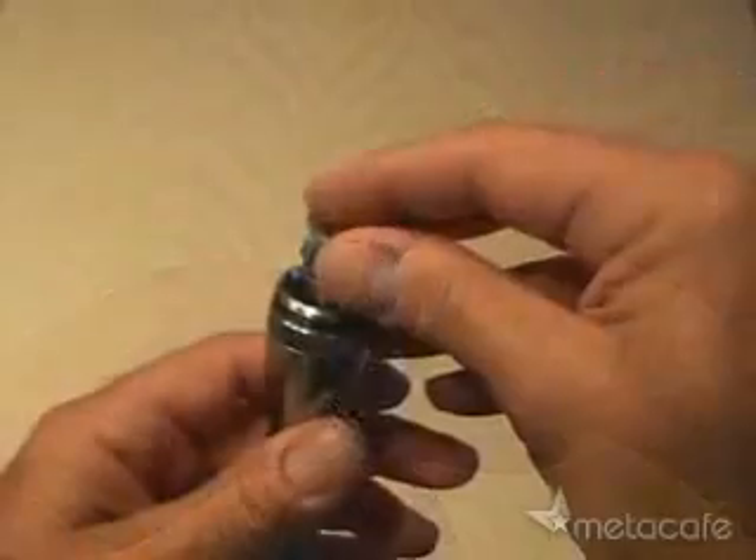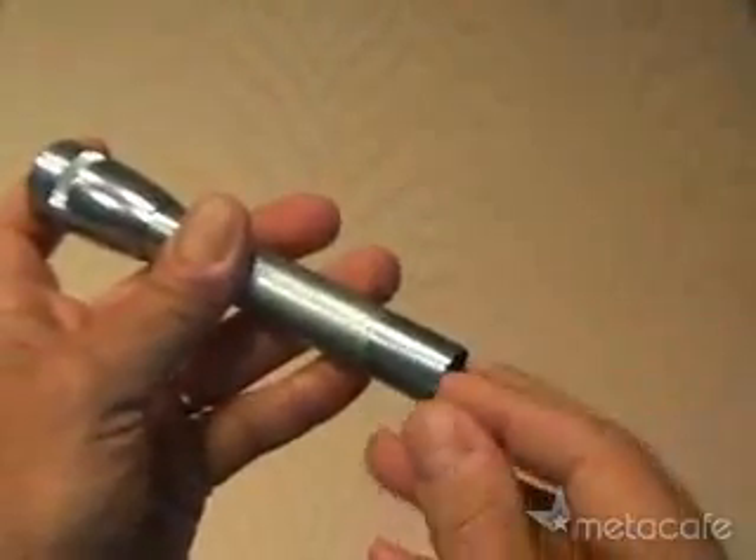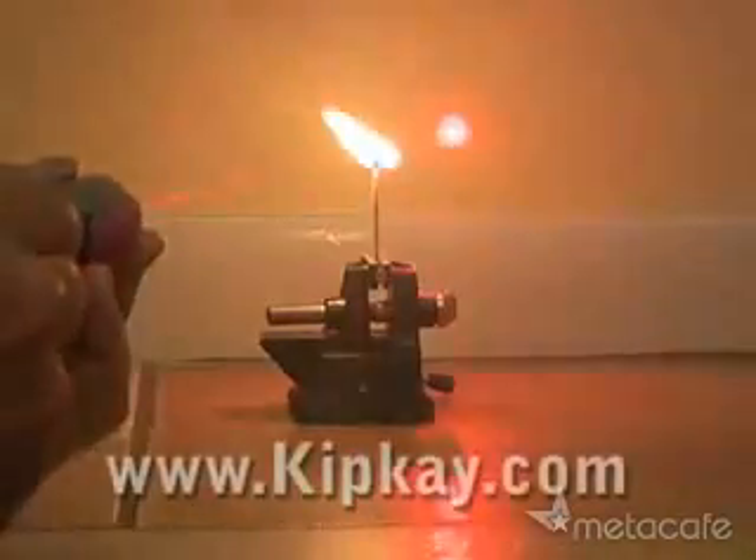You will need to drill out the existing reflector so it sits around the laser housing. Now put everything back together, load your two AA batteries, and here are the test results.